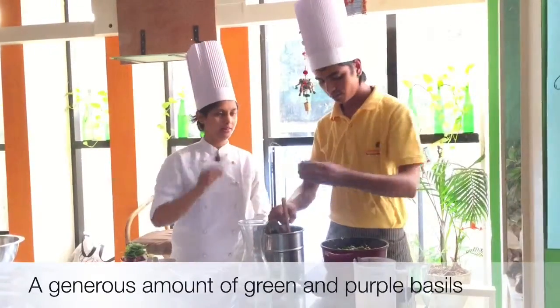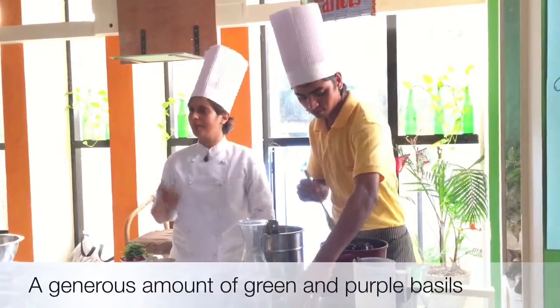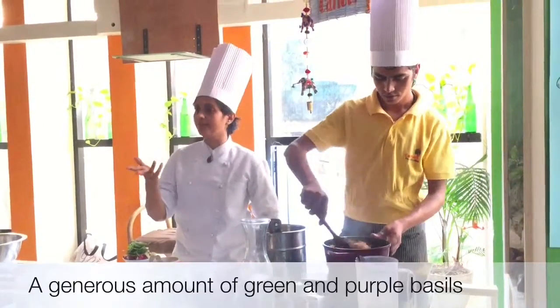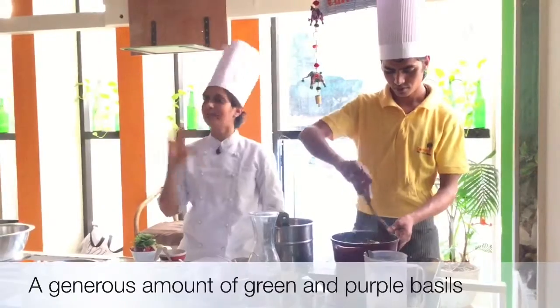Some basil. You can use green and purple, just purple, whatever you want. The basil gives it a nice flavor, so you can add this. If you have tulsi leaves at home, you can even use those — that will also give it a nice flavor.